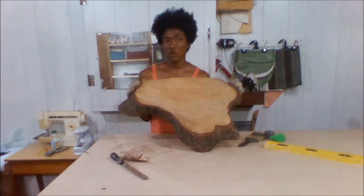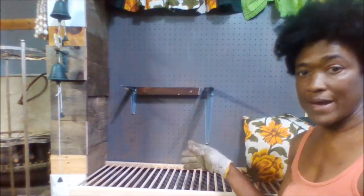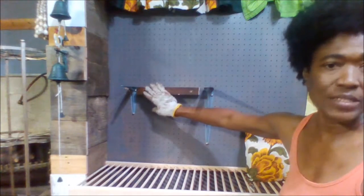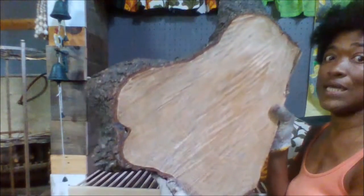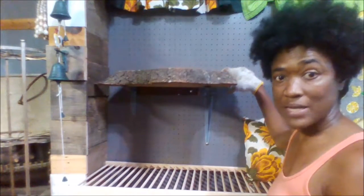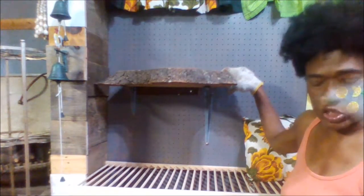I'm taking my piece of wood over to the wall where I have already measured out and mounted my brackets. I've actually screwed and glued a piece of ledger board to the wall just to help support this big piece of wood as a shelf in my shop. Now I'm going to put this on here, line it up, and screw it in to become my rustic shelf.